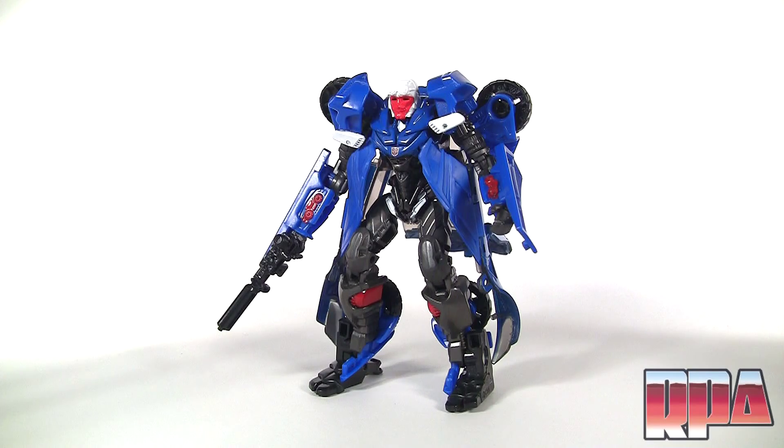It's got a real nice Autobot tampo print, but that's pretty much it for this review — pretty simple review, pretty simple figure. I think it really looks nice on display with all your other figures. If you have any questions or comments leave them below; if you want to pick this guy up, head over to the link in the description. Until next time, bye bye.